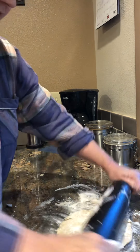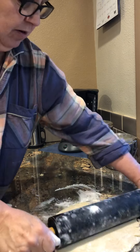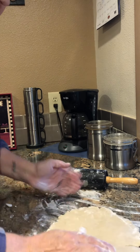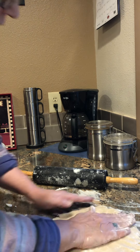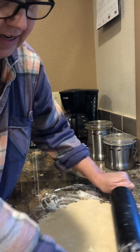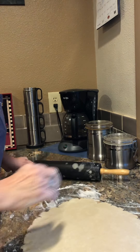Here we go — rolling this out now. Remember, just rolling and around the edges so you hopefully get it to stay together. It's nice and flaky, which is really good. This one uses regular Crisco — you can use butter flavor Crisco as well, it works really good. Going to flip this over, add a little more flour down here. My pie crusts are not beautiful but they taste pretty good — I'm not Betty Crocker and I don't claim to be. Just basic instructions on how to make pie.